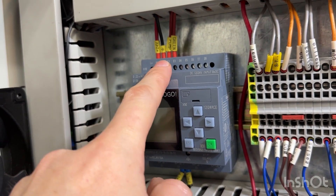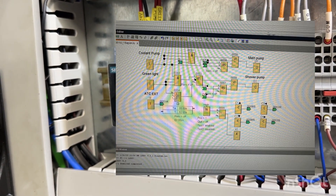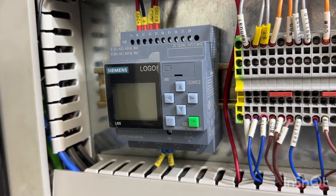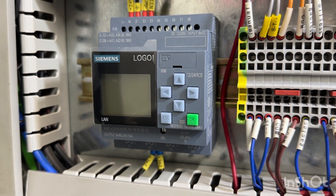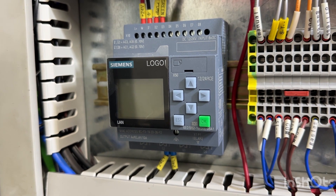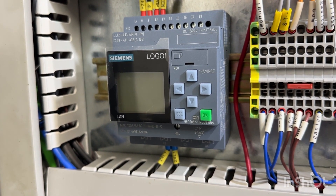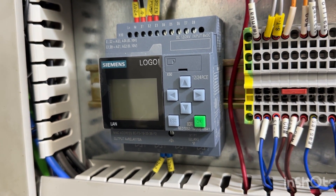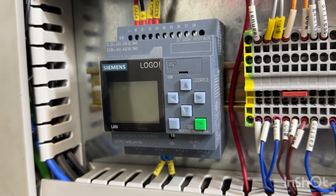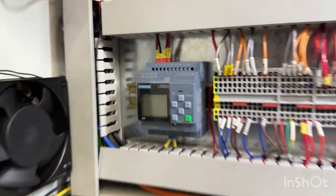This PLC monitors the main pump signal and the green light. Once it sees the main pump turn on and the green light on — meaning the machine is in program — it automatically turns on the second coolant pump running the Swarf Diablo system. Even if the main pump shuts off during a tool change, the Swarf Diablo keeps running to clear more chips. It won't shut the second pump down until the green light turns off, and even then there's a two-minute delay so it runs a full cycle through all the Swarf Diablo nozzles. That took literally about 10 minutes to program in this PLC.